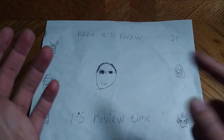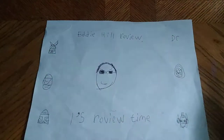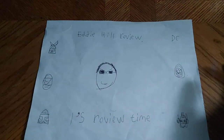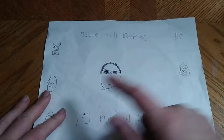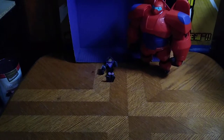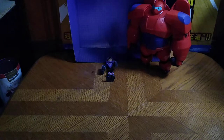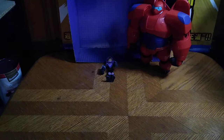Hey, what's up YouTube land? It's your boy Eddie Hill, the Pennsylvania toy collector himself, and it's time for another Eddie Hill review. It's review time, people, and today we'll be reviewing one of my favorite movies from Disney, an animated series figures from Big Hero 6.